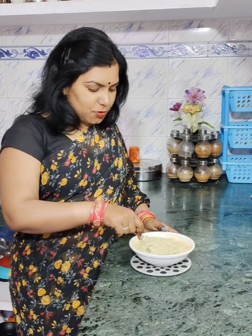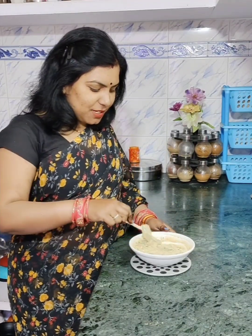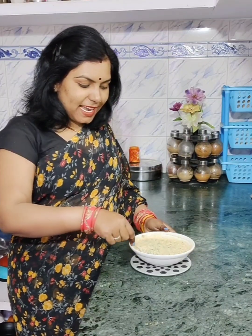If you like my recipe, please like my video, which lets me know you enjoy the recipe. If you are new to my channel, please subscribe and press the bell icon so you get all notifications and can see all my videos.